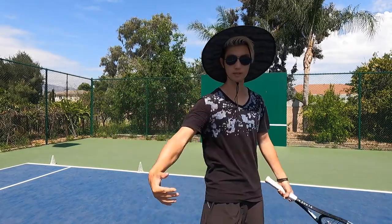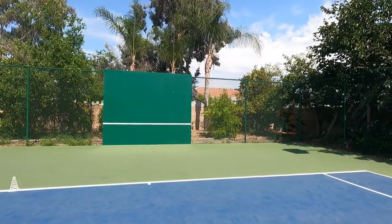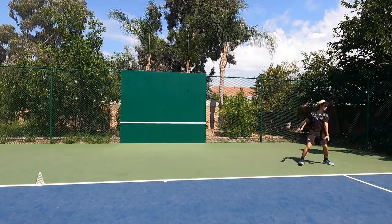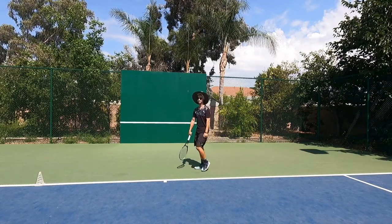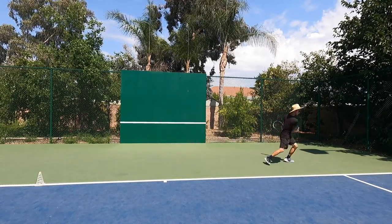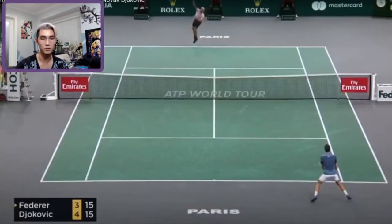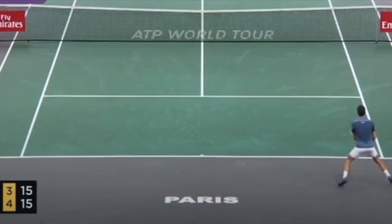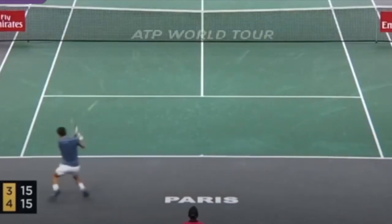On the backhand, you'll notice Djokovic hits a lot of open stance, but that's only when he can't hit closed stance. When he has time he'll get into closed stance, but when he's very out wide it's around the same thing. On the backhand when he's really out wide, he'll do pretty much the same footwork: split, one, two, hit.